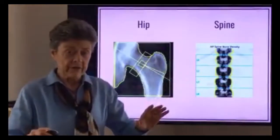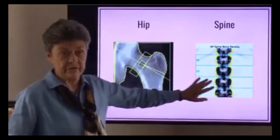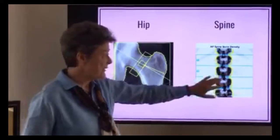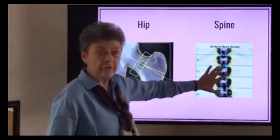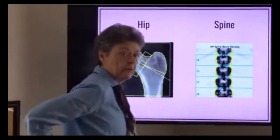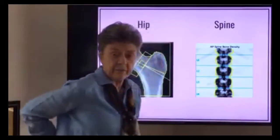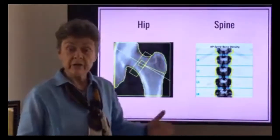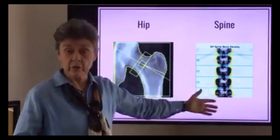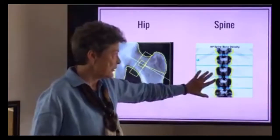There are two major bones that they generally test: the bones of the hip and the bones of the spine. Now the spine you're probably all familiar with — we have a lot of vertebral bodies, but they only measure four. Those four vertebral bodies are lumbar one, two, three, four — right here in the lower back. Generally what they do is give you an average of all of these, and that's your T-score or Z-score for the spine, just this particular area.